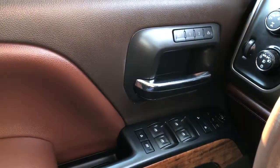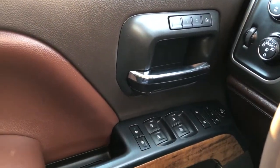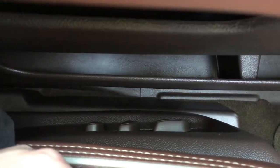Moving on to the interior, on the door panel we have our two-tone brown leather, memory seat controls, chrome door handle, window and mirror controls with power mirror folding, wooden trim, bow speaker, and storage.